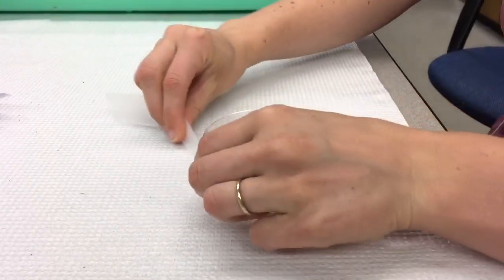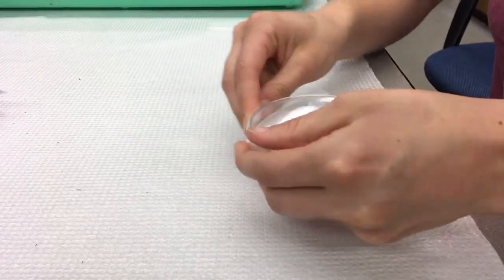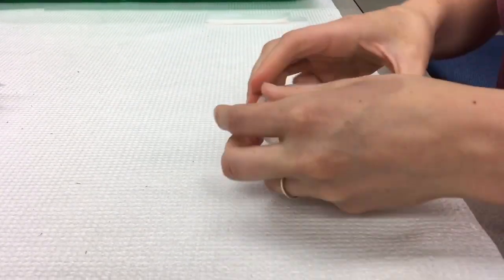Now we'll use parafilm, which is basically saran wrap, to seal the plate shut. Otherwise, the tiny larvae can crawl right out. Oh wow, we certainly don't want that! Indeed, Pod, we don't!